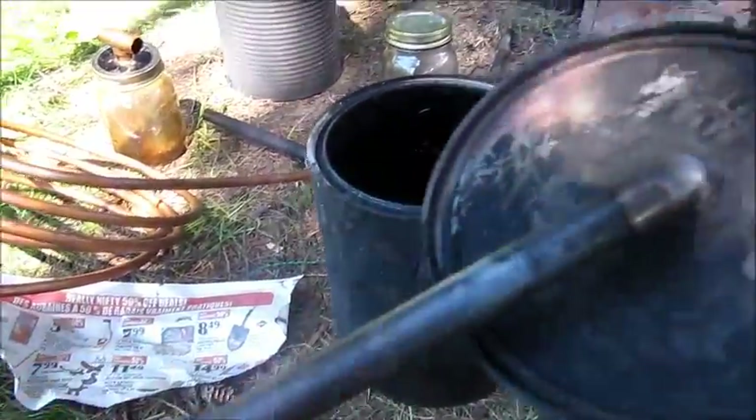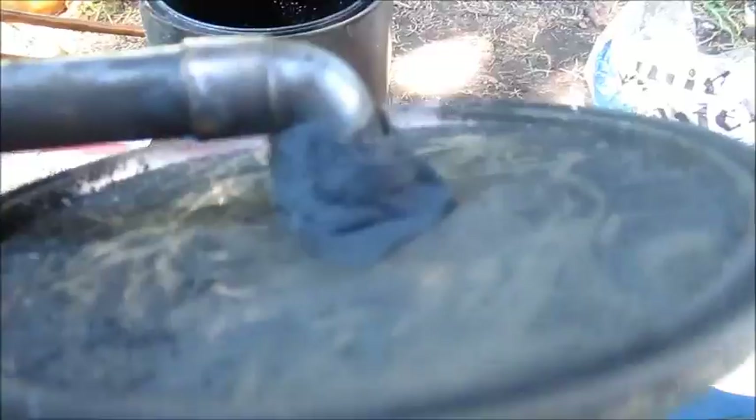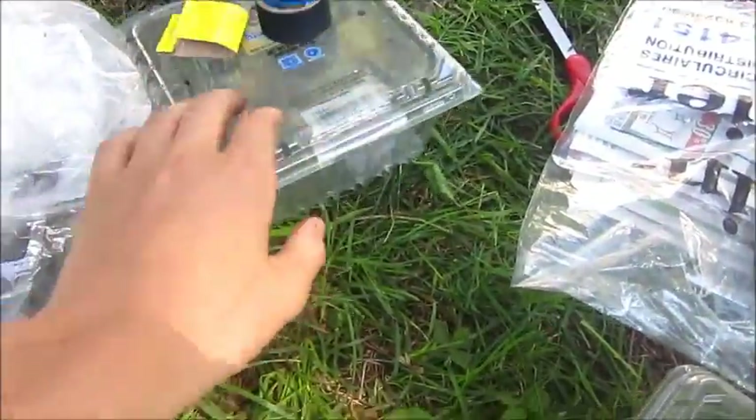I'll start by showing you all the components. This is a piece of half inch copper pipe that goes onto this lid of a paint can with another fitting. I've used some hockey tape to try to make this seal better, since I tried to solder it but the solder all melted.